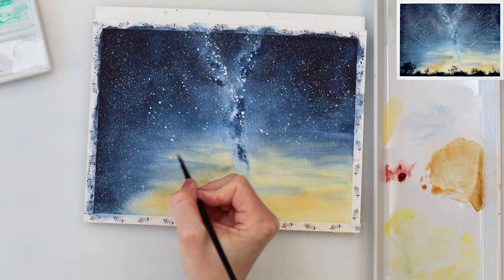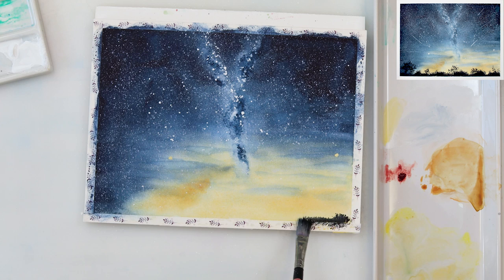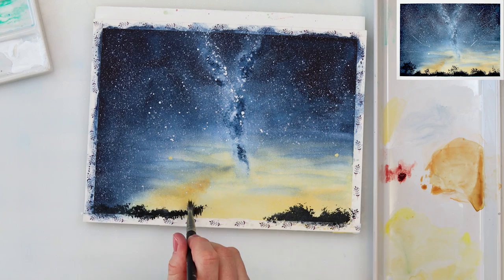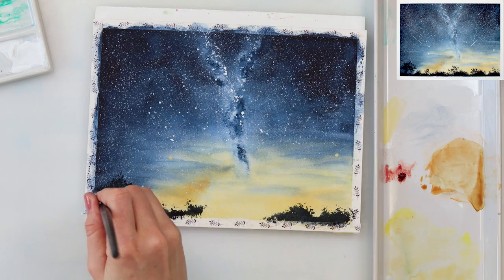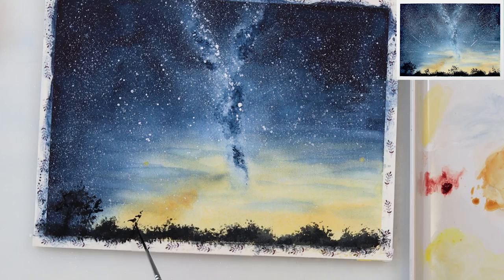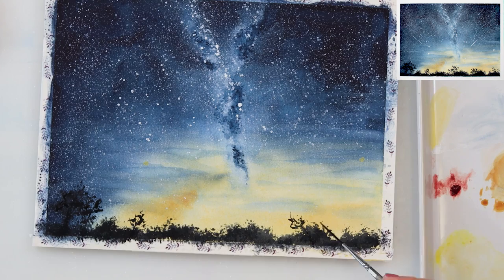Now I'm adding a couple more elements — maybe some planets or some lights in the sky. For those I've used a mix of cadmium yellow medium with just a little bit of white gouache to make them more visible. With that old stiff brush I'm painting in the tree silhouettes — I'm not painting every single tree or bush, just tapping in the color to make the impression of trees or bushes. With the script brush I'm adding a couple more trees that look like they're sticking up from the bushes.